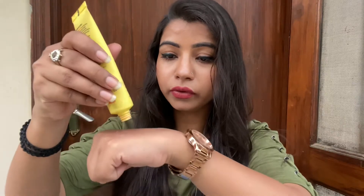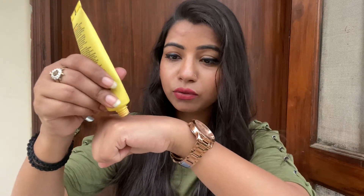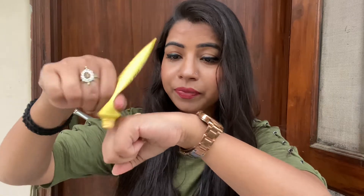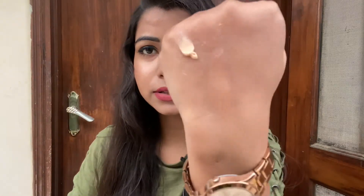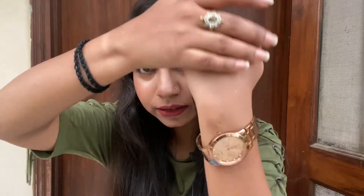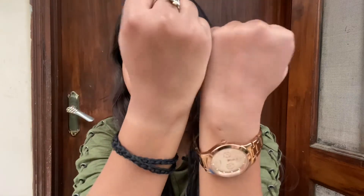Look at the texture — this tube is almost over, I've already ordered another one. I was keeping some for the demo and some for daily use. Look how beautiful the texture is — it is super beautiful, and you can see it clearly.